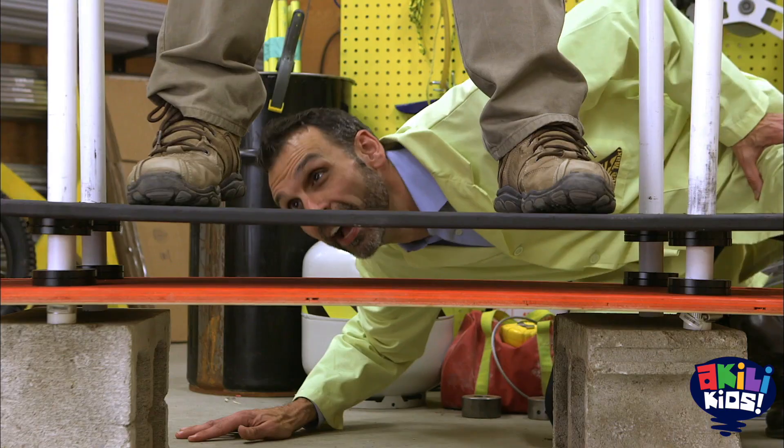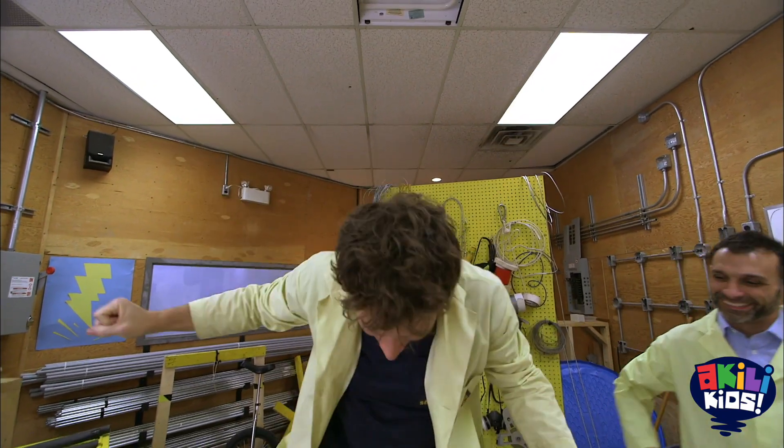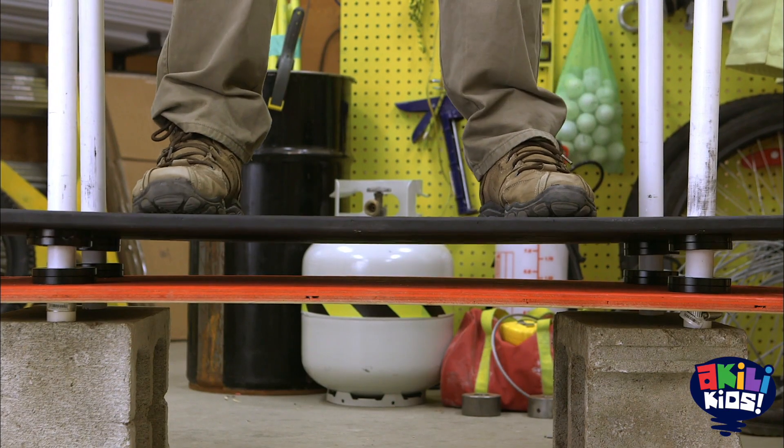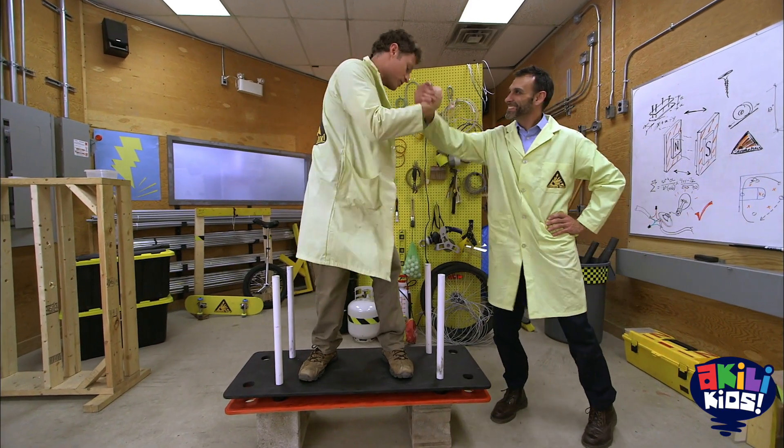Matt? You're levitating! I'm levitating! Woo-hoo! It feels cool. It sort of feels like surfing a little bit. All right, thank you so much, Matt.